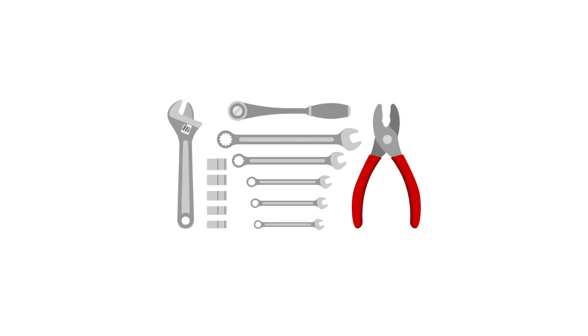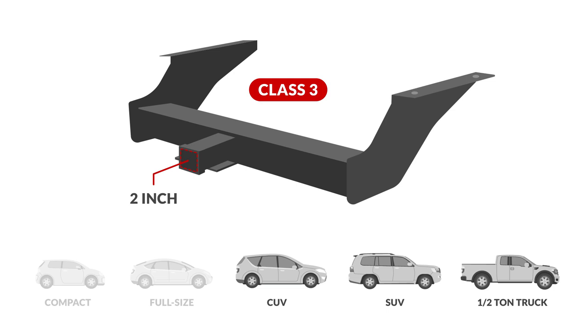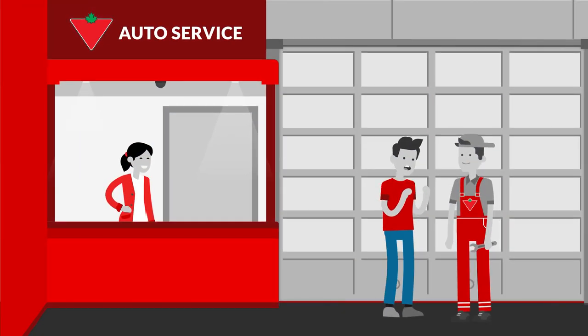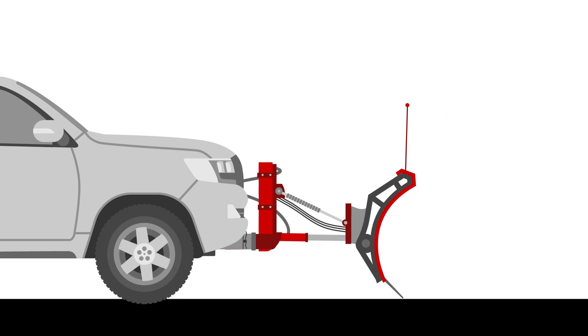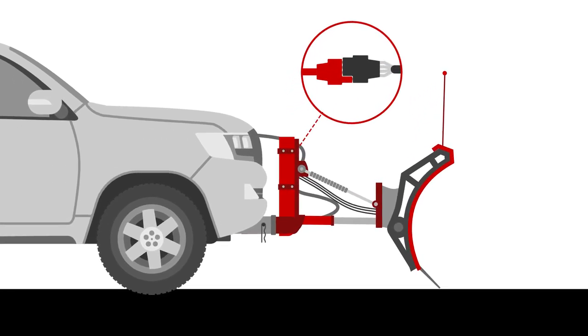Most plows can be assembled quickly and easily using simple household tools. To mount your plow, you'll need to install a Class 3 2-inch receiver hitch first. Check with your local Canadian Tire Parts Counter for advice on selecting a front mount receiver hitch that fits your vehicle. Next, attach the blade to the edge, lock it into place, connect the power adapter to your battery, and you're ready to plow.